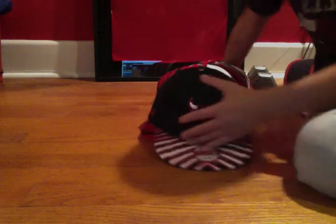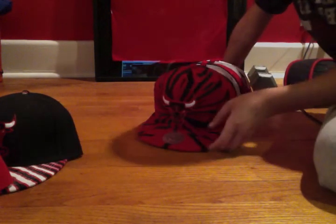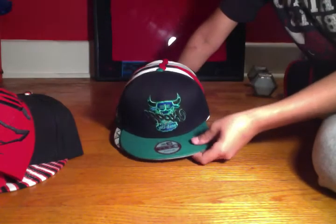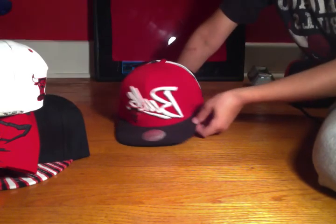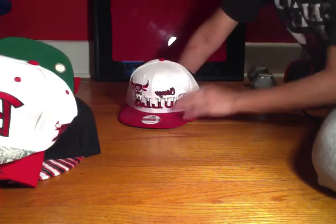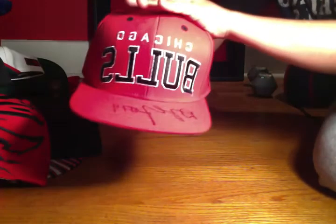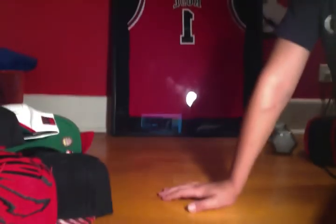Let me just do a quick recap. Thanks for watching, guys. Look at this little pile right there. Thanks for watching.